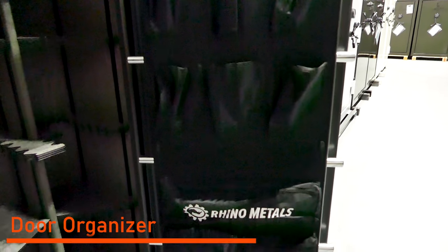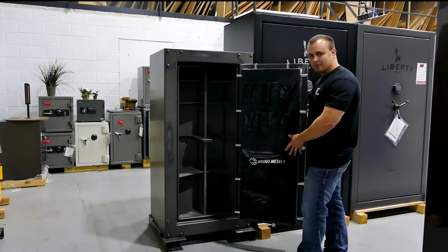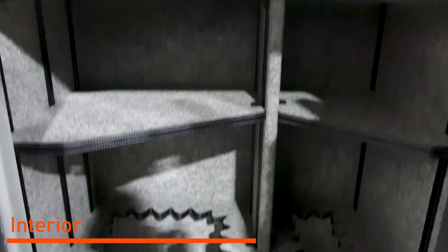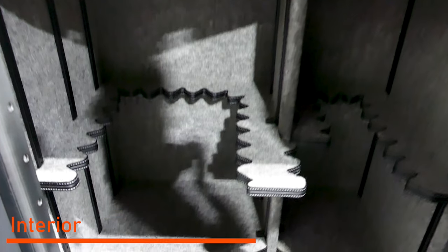We've got a nice deluxe door organizer added to it for pistol storage and document storage down below. This safe even comes with a power outlet, so if you want to add a light kit, you can illuminate that whole interior.